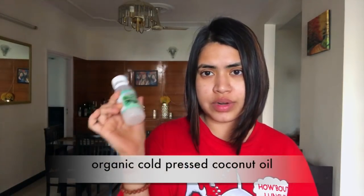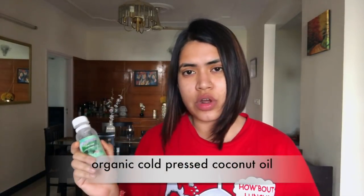Oil Pulling is basically where you take organic coconut oil. If not organic coconut oil, you can also take organic sesame oil. But I prefer coconut oil, so yes, it is just coconut oil that I do.